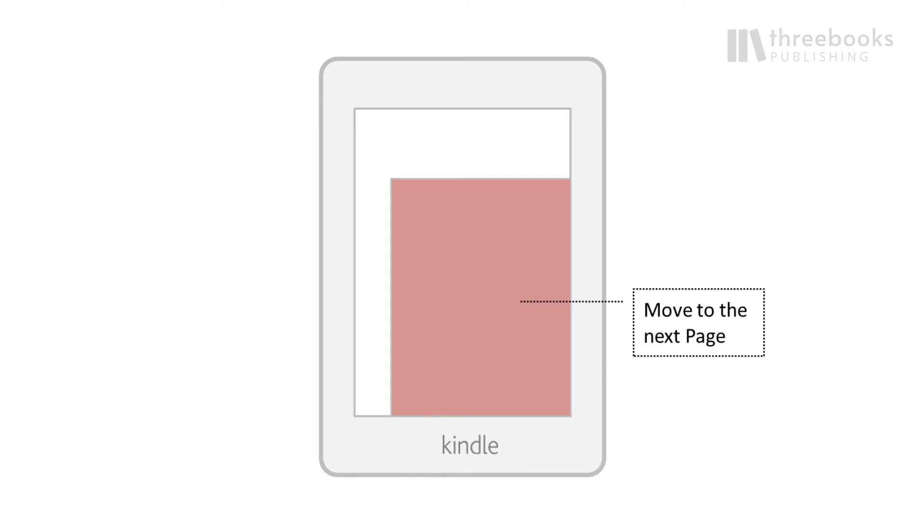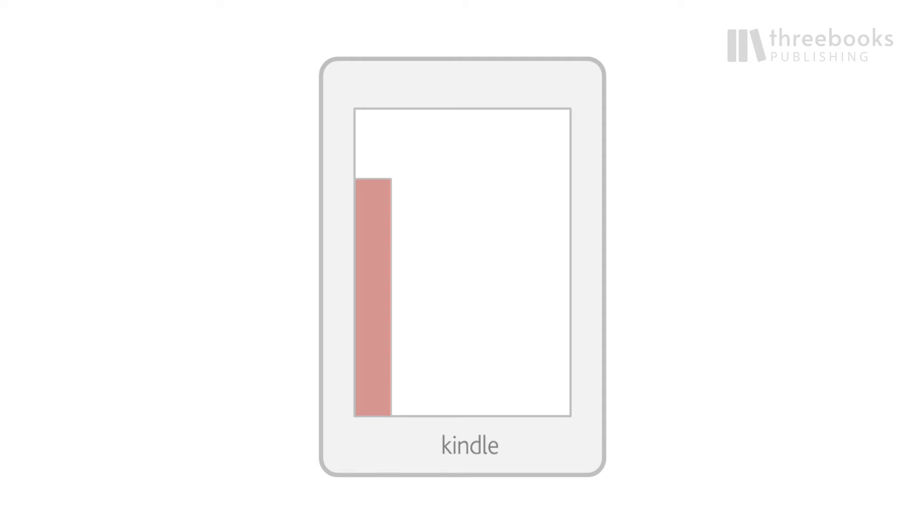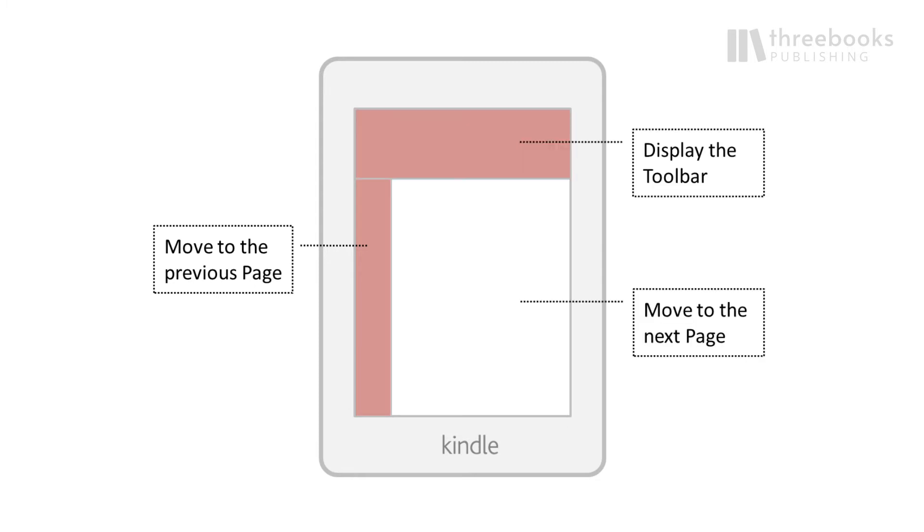Unlike your smartphone, the Kindle Paperwhite is set up with three different zones. The top zone, which covers the toolbars. The central zone, which is the largest zone and covers the middle of the screen — a quick tap or swipe here moves you to the next page. And the left zone, which is quite long but narrow — a tap here moves you to the previous page. As the zone is so small, your tap has to be more precise. Remembering this breakup of the screen will make navigation easier in general.